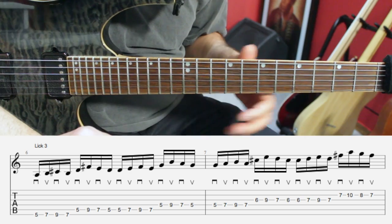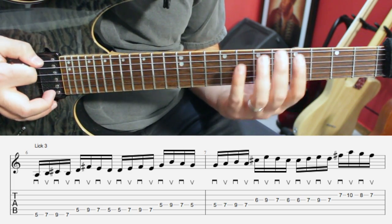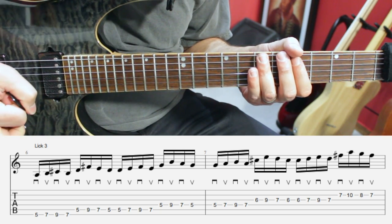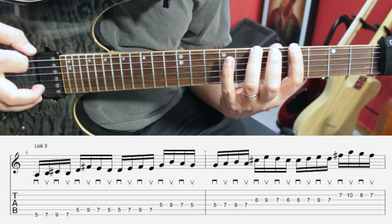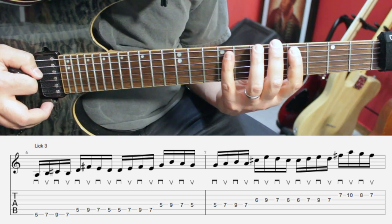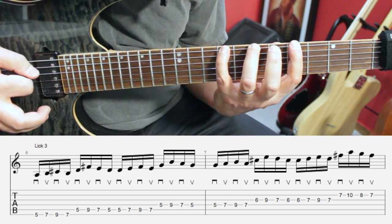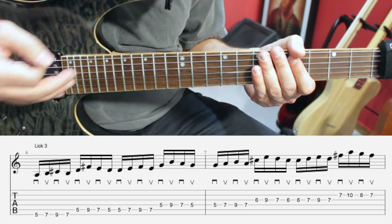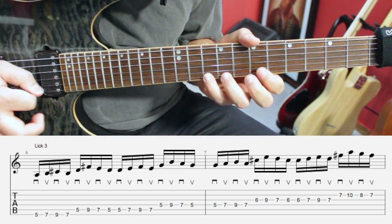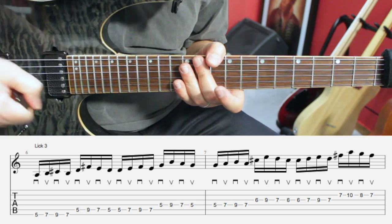The logic behind lick number three is based on eight notes — four notes on one string and four on the next. Let's start on the low E string: frets five, seven, nine, and seven. Moving on to the fifth string, because we started with a down stroke, we're also going to start with a down stroke on the fifth string — down, up, down, up — and then we're ready to go down on the next string. On the next string we have frets five, nine, seven, and five. Then we repeat that on the fifth string and so forth. Everything remains alternate picked, and every string starts with a down movement.